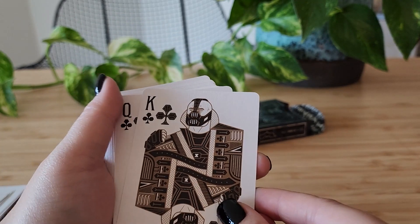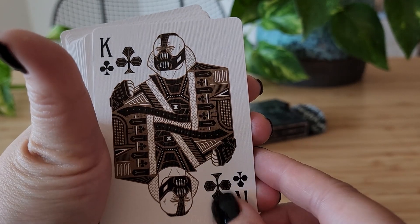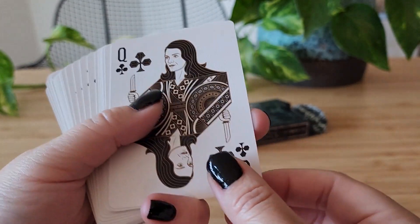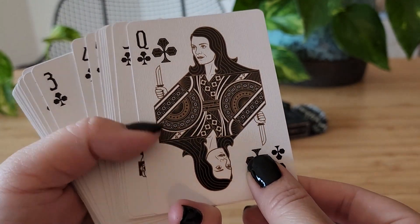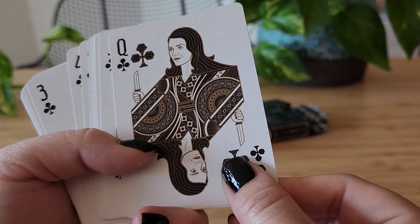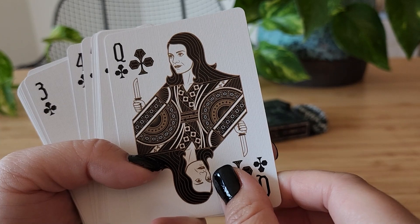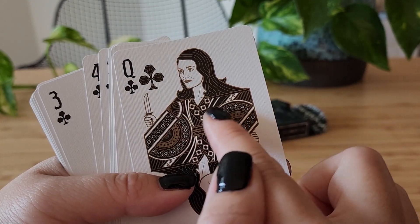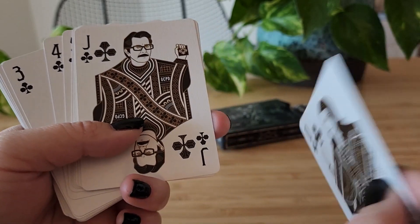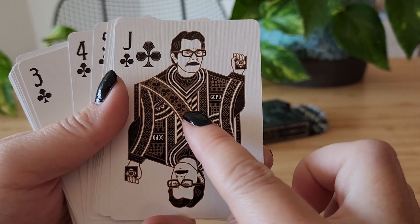And we've got Bane. I believe this is Talia Al Ghul from the third film, The Dark Knight Rises — she's got a little knife here. I like her top here, really pretty detail. And finally, Inspector Gordon with his badge and GCPD.